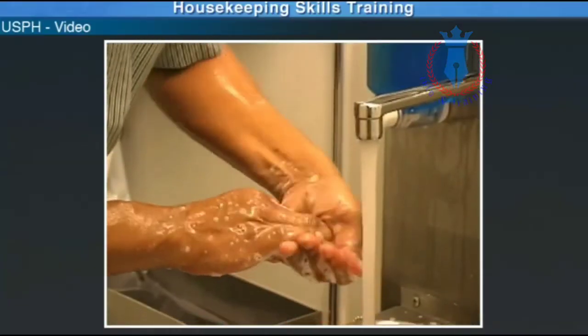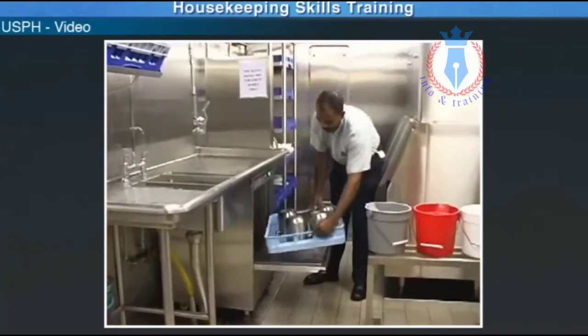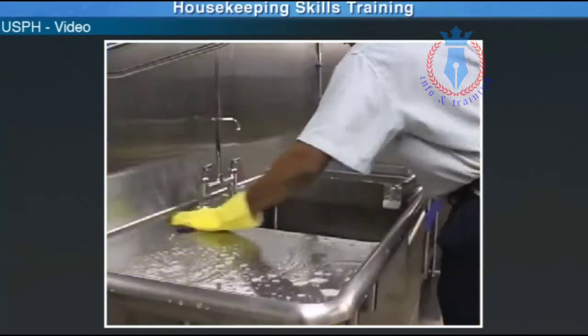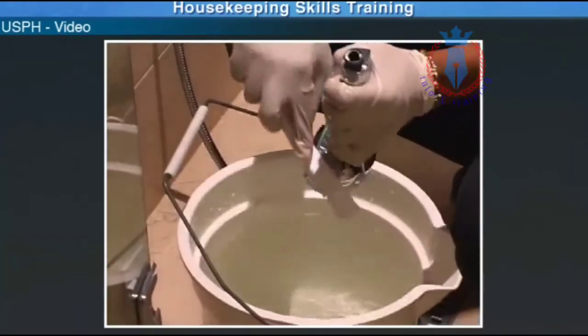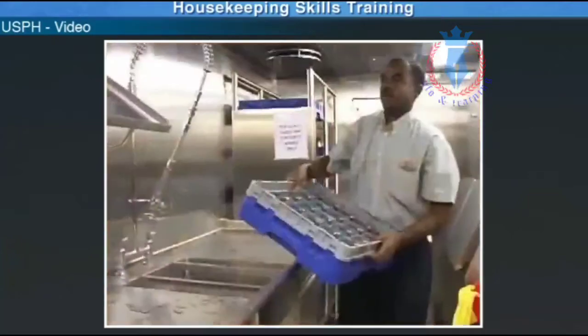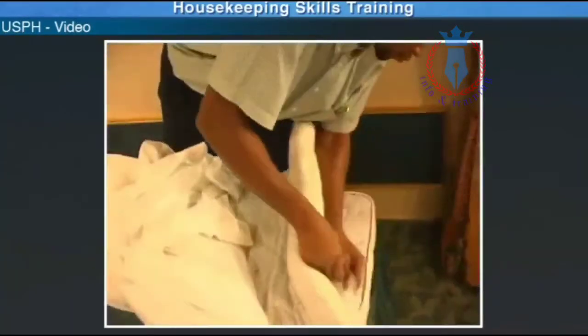We will discuss the following topics: hand-washing, cleaning and sanitation of ice buckets, cleaning and sanitation of ice stations, sanitation of shower head and jacuzzi, washing and sanitation of glasses, and bed bug inspection.